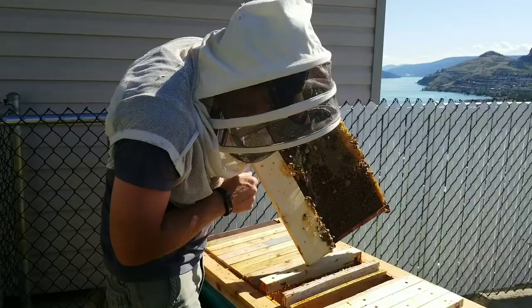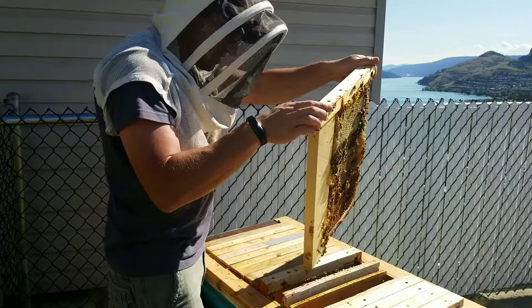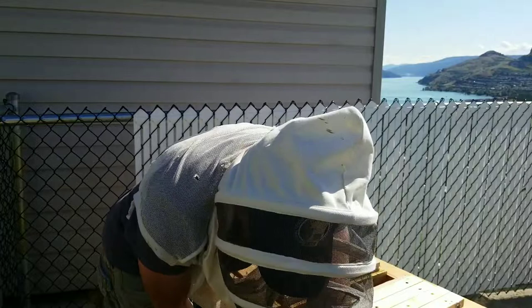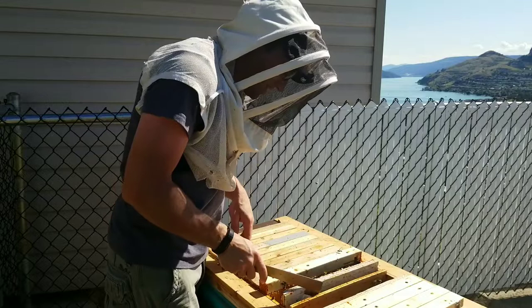It seems like they ate the wax away because now the frame is indented. So now I'm wondering... well let's just set this one down here, because I guess we're not going to be taking those frames out since they're full of brood now.